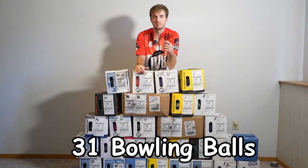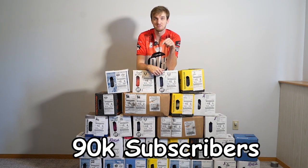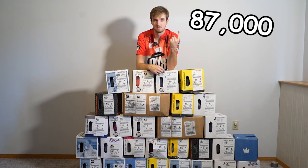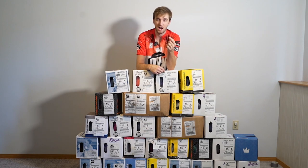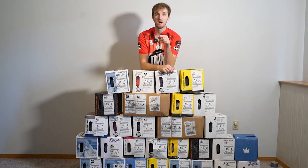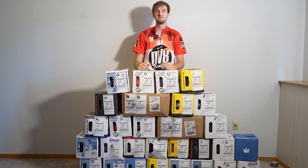Quick break in the action — these are the 31 bowling balls I'm trying to give away to you guys in the month of December, but we have to hit 90,000 subscribers before I give these away. So if you can help us hit that pace we'll get to 90,000 and I can give away these 31 bowling balls, starting December 1st, every single day for the rest of the year. Click that subscribe button and let's get back to the video.